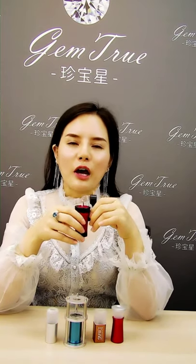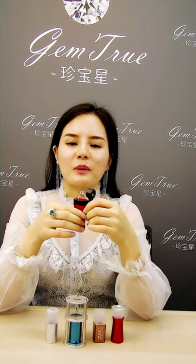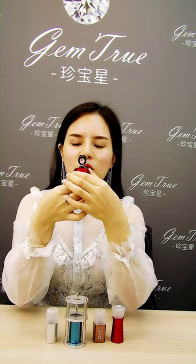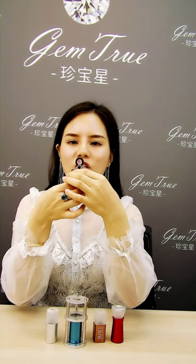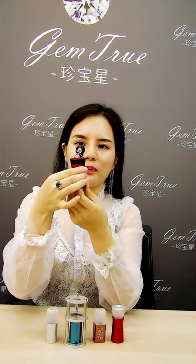Hi, I'm going to introduce this inscription loupe to you. This is a really high quality 20x magnification loupe, so it's very easy to see the numbers. Use a ring to hold the stone and then adjust the top circle for position, and the bottom circle is adjusted for focus point.